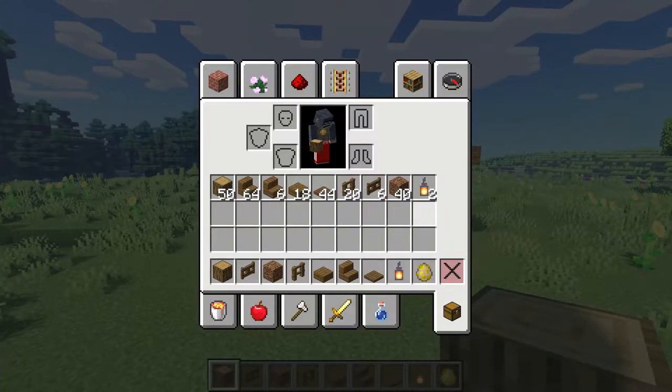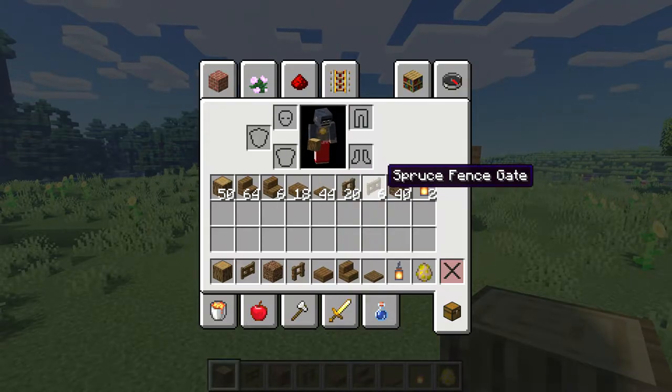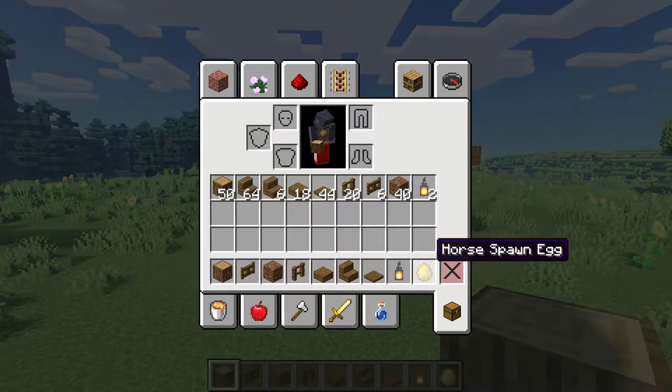The top row here shows the materials you'll need to build this in survival. We'll be using oak logs, spruce stairs, slabs, trapdoors, fences, and fence gates, as well as some coarse dirt, lanterns, and you'll need some horses.